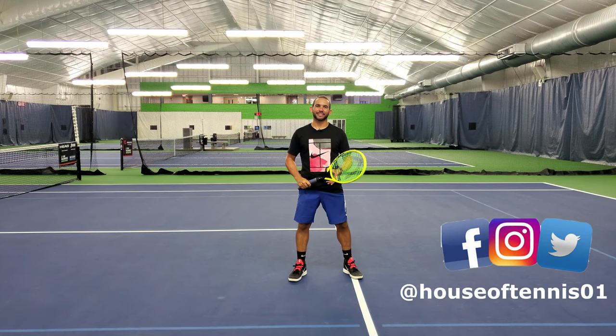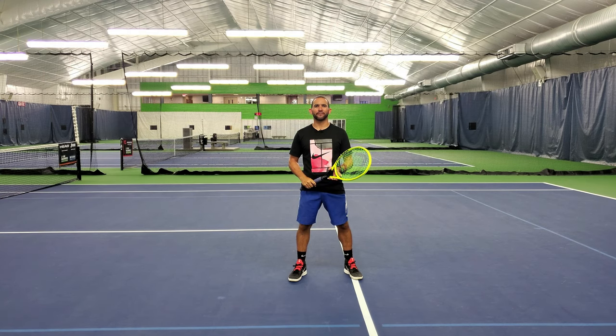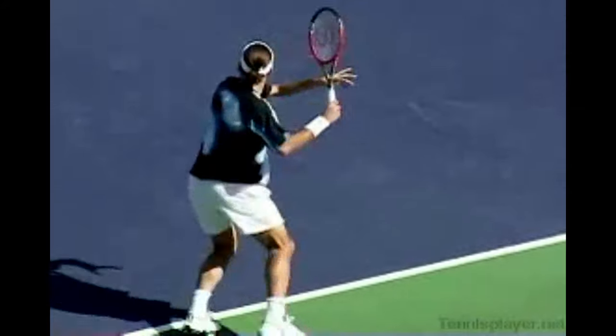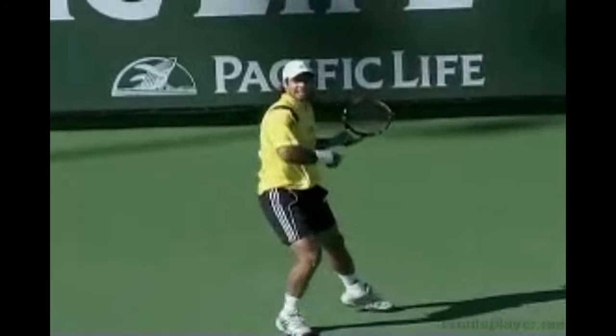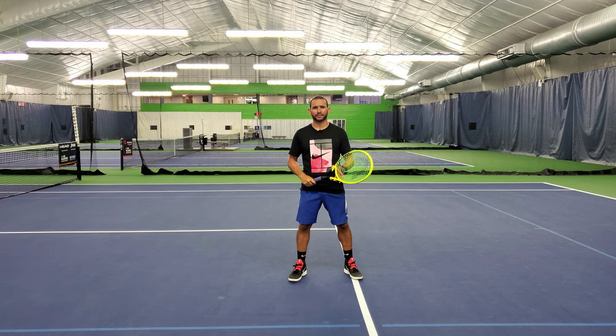Hello, this is Carlos with House of Tennis. In this video we will cover the technical aspects of the inside-out forehand, and at the same time I will provide you with some tactical advantages of this great stroke. The inside-out forehand is one of the best weapons in tennis since it will create options to either hit a winner, create a forced error, or get a short approach if it is executed correctly.